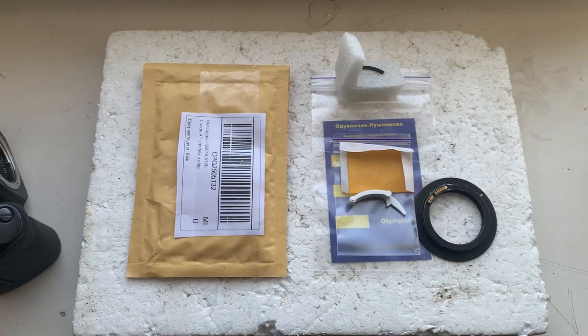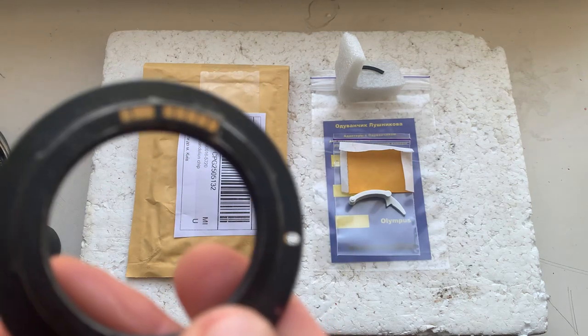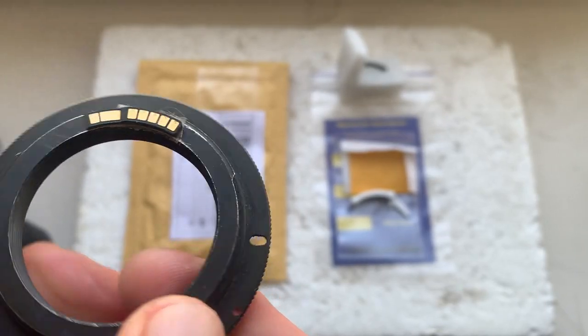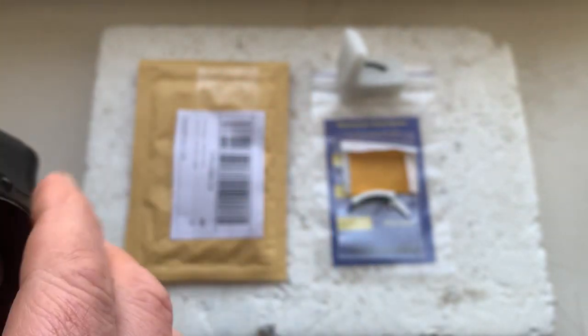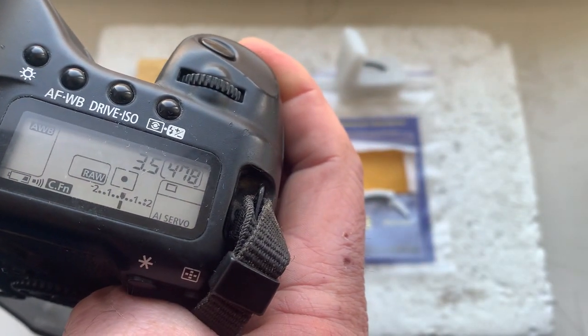Hello Ted, this video is about your Dandelion chip. This is your chip installed with double-sided adhesive tape in my testing adapter. Now I'll check the chip in my camera — I'll program it: focal length is